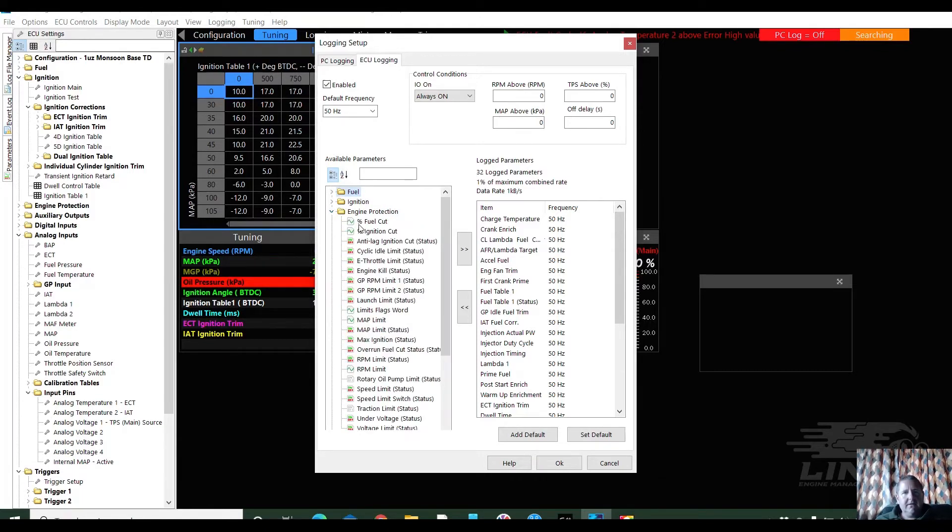Setting up logging takes a bit of time, but it's well worth doing it properly — putting it all in and making sure that you've got as much of the information as you can. Oh, it's already in the list — that's awesome. I'm just going to double-check that I did actually get it.